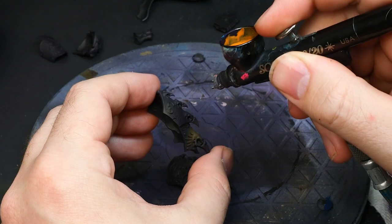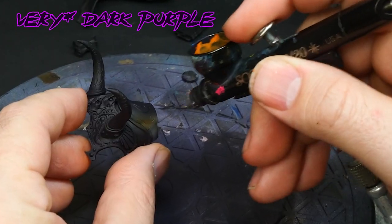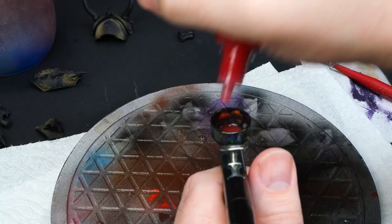Gold is boring without reflections and there's different ways to approach that, but I'm starting off with a purple base coat to represent the environment that the model's in. Next I'm airbrushing an orange like Mars Orange from Scale 75 to randomly cover about 60% of the model.